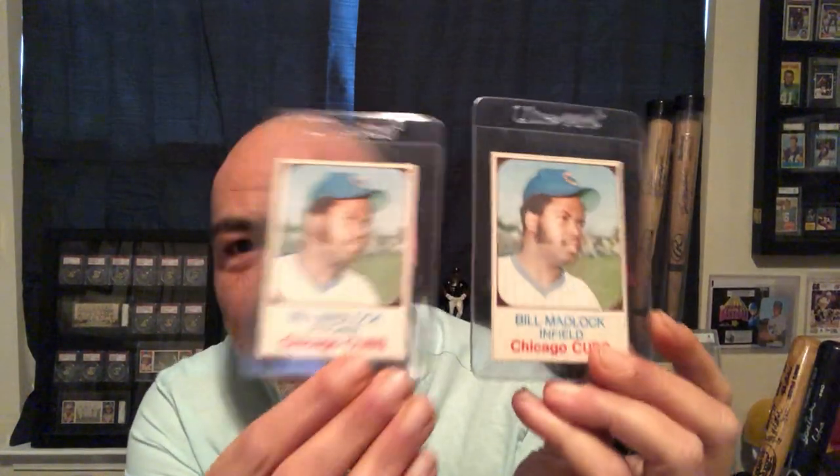There's another Robin Yount rookie — got to get one cut out too, right? Now this is interesting — this is an error card. Bill Madlock. One of them shows him as an infielder, which obviously he played third base, but this one shows him as a pitcher. So there are two variations of this card. This is one of the toughest Hostess cards around — and that's the Reggie Jackson. This one's really tough to find, especially in top grade. It's a pricey one too; if you find it in high grade, you're probably going to have to shell out some bucks for it.